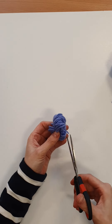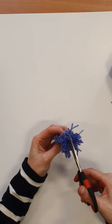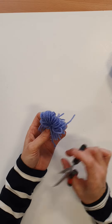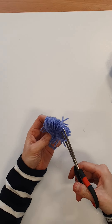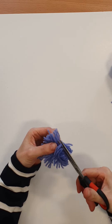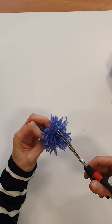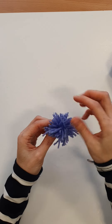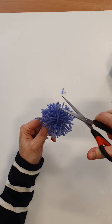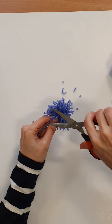Then you take your scissors and you're just going to cut through, and do the same on the other side, avoiding cutting the tail because we're going to come back to that in a minute. Then all you need to do is spruce up your pom-pom a little — there will be bits that are longer or shorter than others, so just give it a wee haircut and tidy it up.